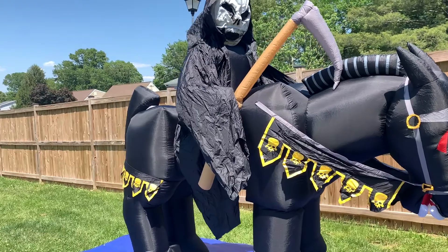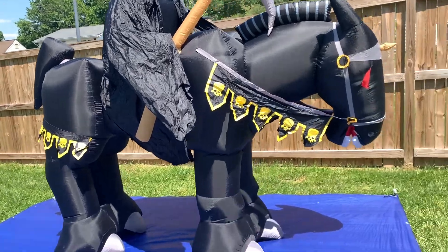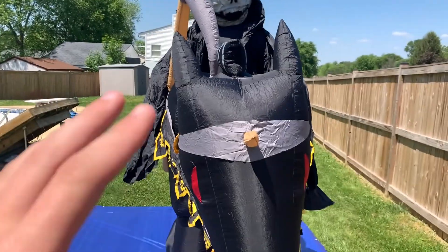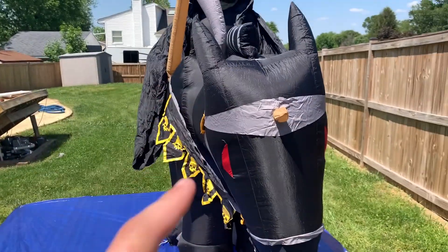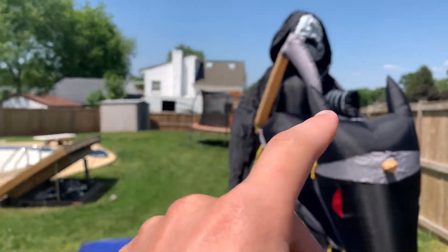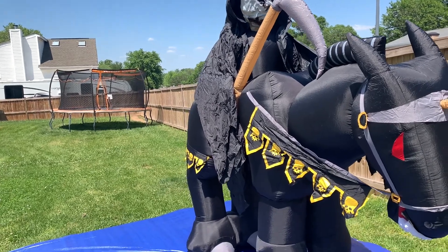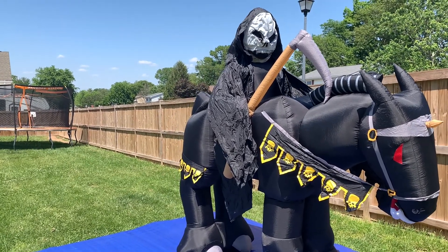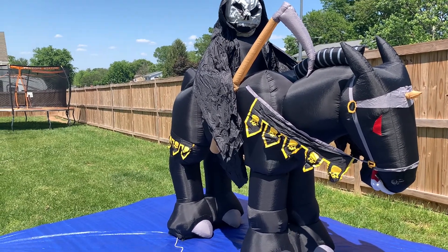I'll need to be staking this down for my display, no question. This thing is just amazing - the horse right here is about five and a half feet tall, maybe even six feet, and with the reaper on top it makes it eight feet tall. This horse is literally the size of an actual horse, and that guy is about the size of me. They knew what they were doing when they made this one, and that's why I love it so much. If I did not have it for my display, my display would not be complete.